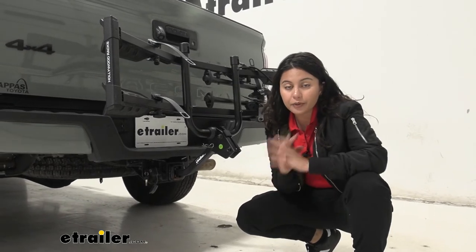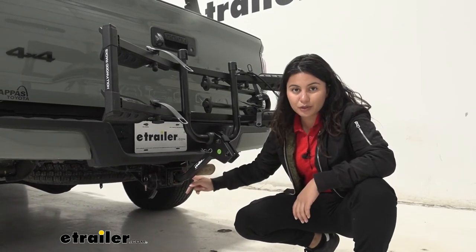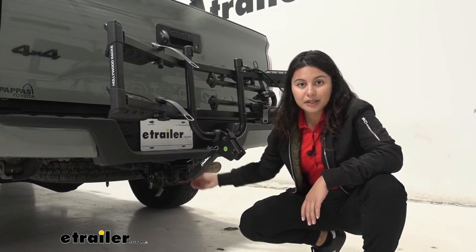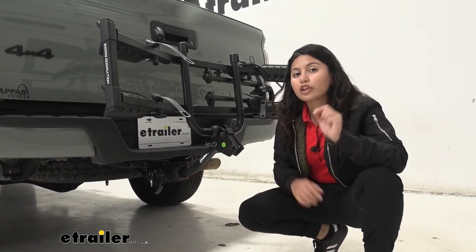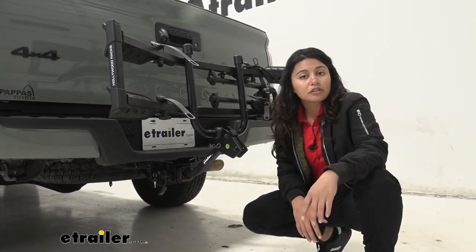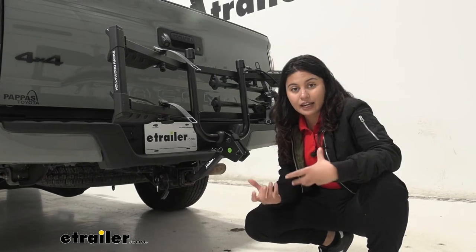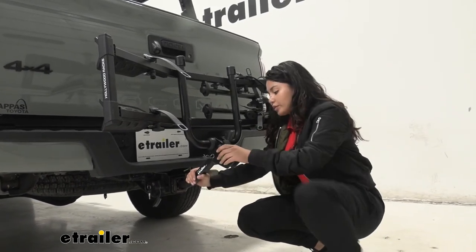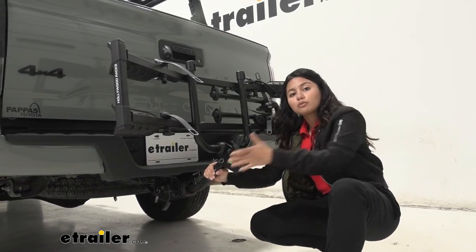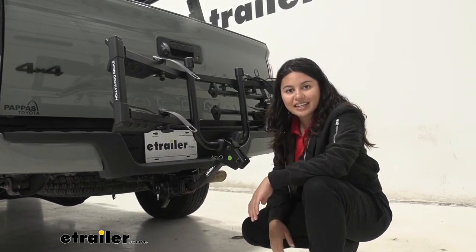The rack fits into the hitch using a one-and-a-quarter-inch shank with a two-inch hitch adapter included. On your two-inch hitch receiver, keep the adapter on, pop it into the hitch, and lock it in place. It uses an anti-rattle bolt with a three-quarter-inch socket — a ratchet wrench makes it easier. For the shake test, I'll shake the bike rack back and forth to simulate road movement — notice how I'm easily shaking the truck itself, showing that connection is nice and secure.